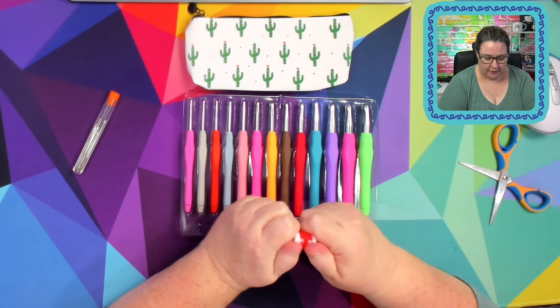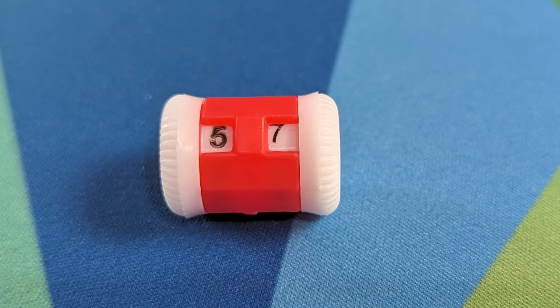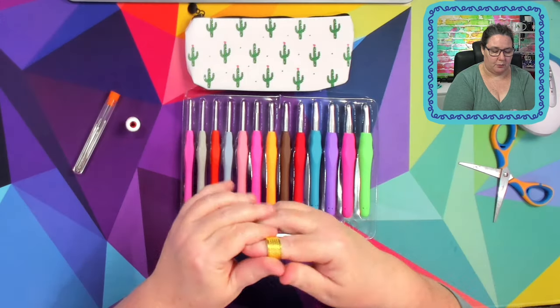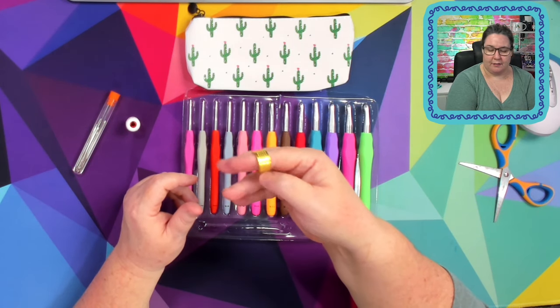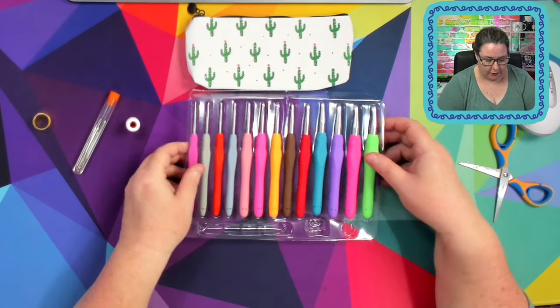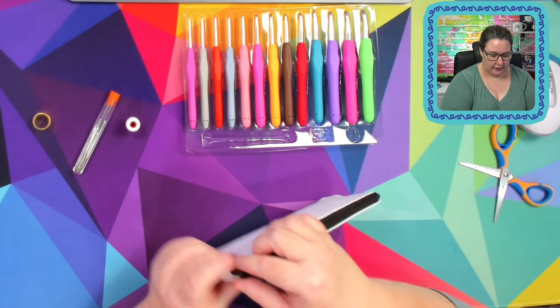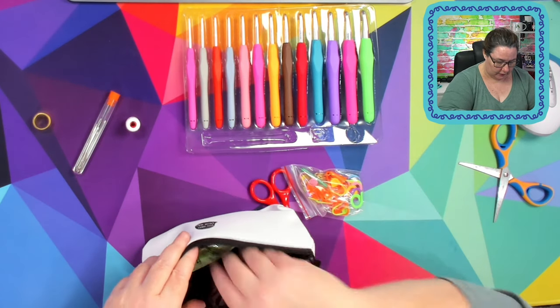We also have a little row counter — it's very stiff, it probably just needs a little bit of love. A row counter or round counter, which is always handy. Then we have what would be a darning ring — it feels like a metal ring you put on while darning, just to stop yourself from being stabbed in the fingers.